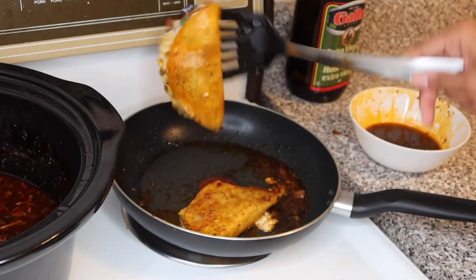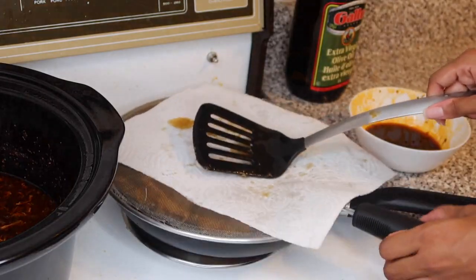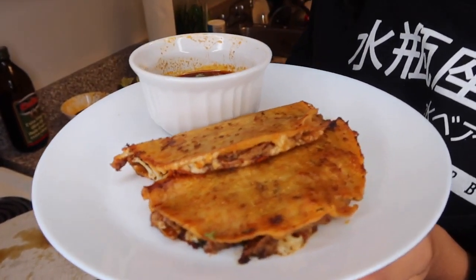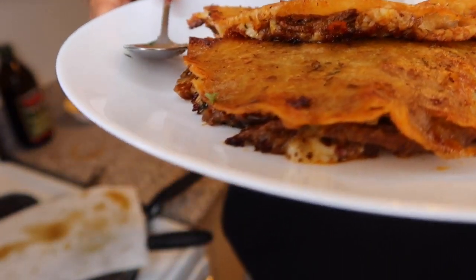See how crispy that is?! Flipping these is genuinely hard — some people online make it look so graceful but it's not easy. I'm only making two today because I live alone and I already ate. The first time I made these I ate five. This is the final product — it hurts me to only have two on my plate. Look at that cheese oozing out — oh my god.